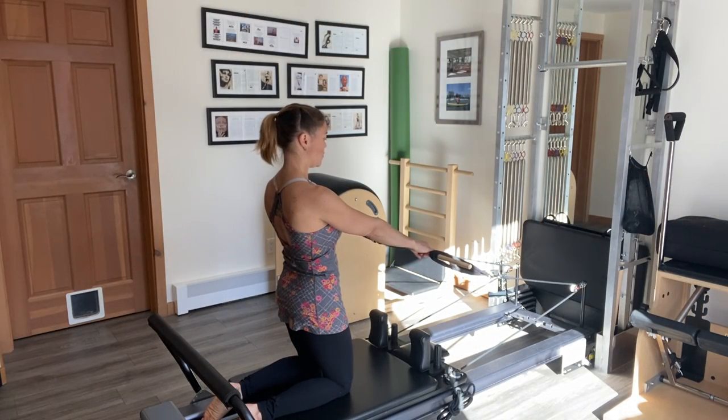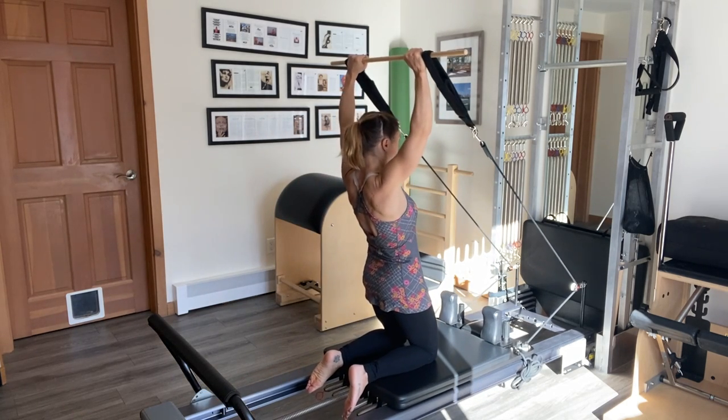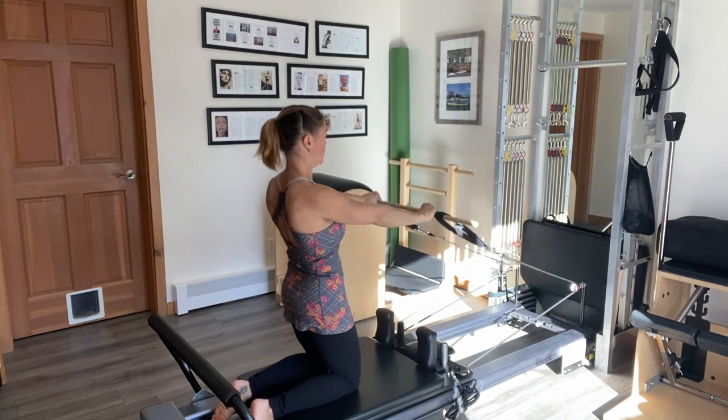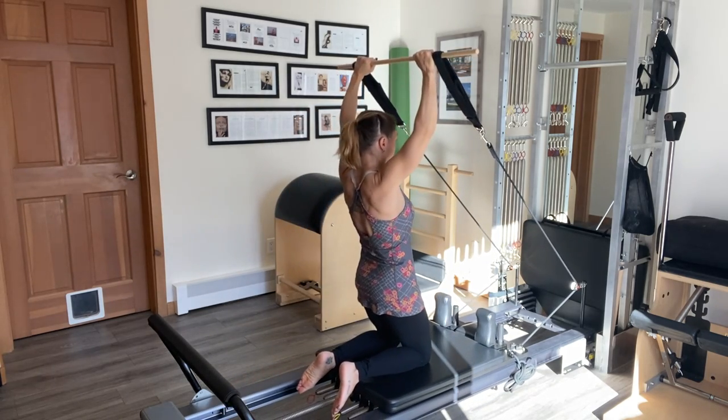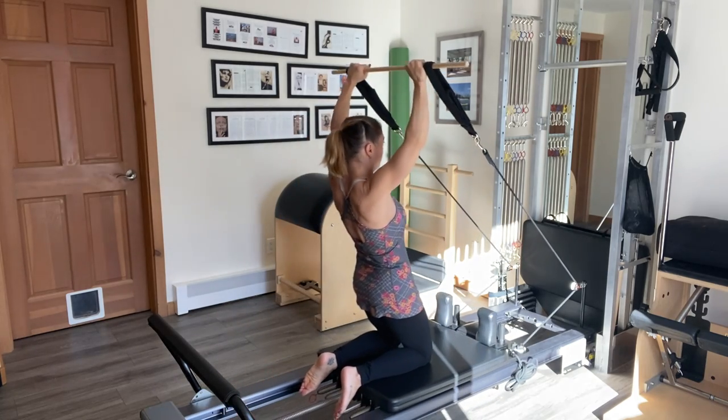Starting out facing away from the springs, I'll have the hands on the bar shoulder width apart and begin by raising straight up over the head and back to chest height. Maintaining stability through my torso by keeping the abs and the glutes tight.